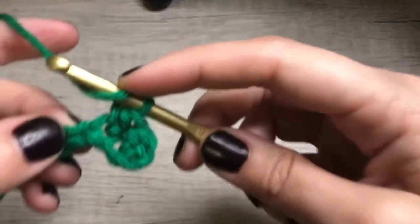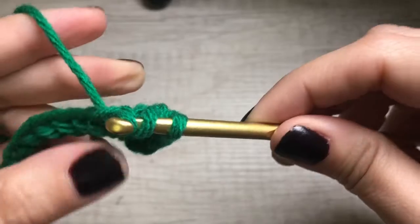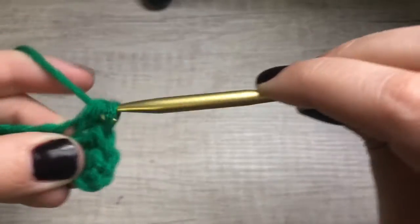One more time. Yarn over, insert, yarn over, pull through. Three loops, yarn over, pull through all three.